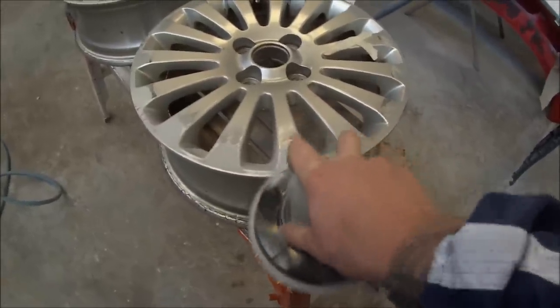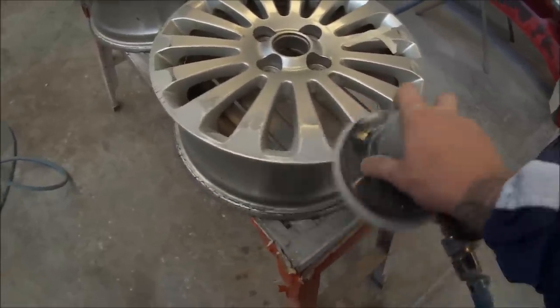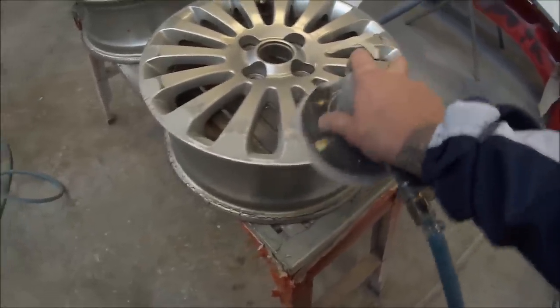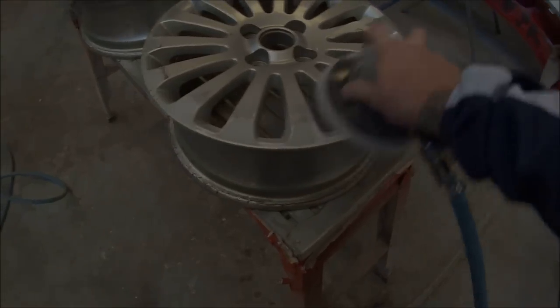I've just got my DA sander and I've put some 180 grit onto it. You don't really want to go much coarser than 180 because you'll start sanding into the wheel a little bit too much and going a little bit too deep.